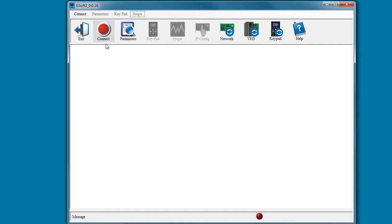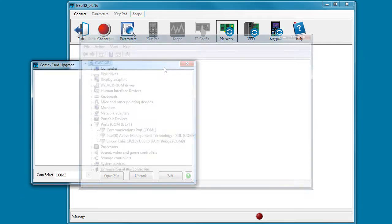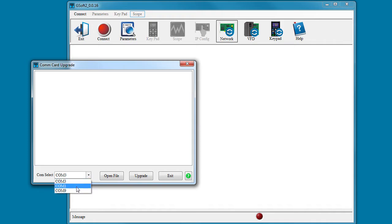In the GSoft application, don't try to connect to the drive — it's powered down. Instead, go straight to the network button. Select the COM port that your USB cable is emulating. If we go look at the Windows Device Manager, it's this one, which on my system is this COM port. So we put that here.